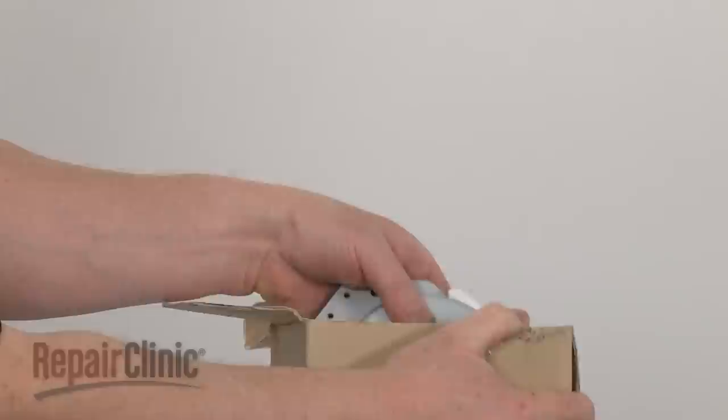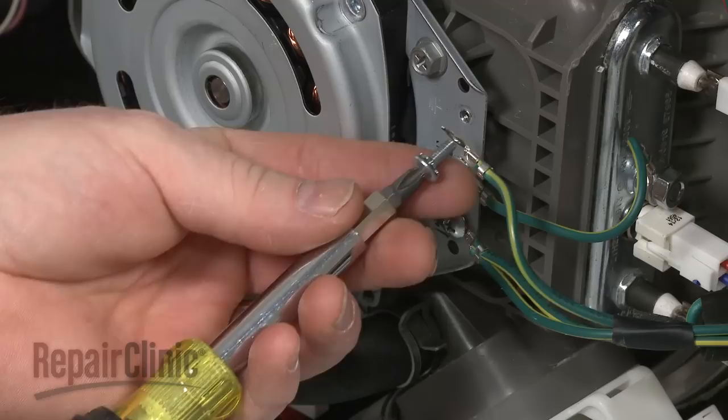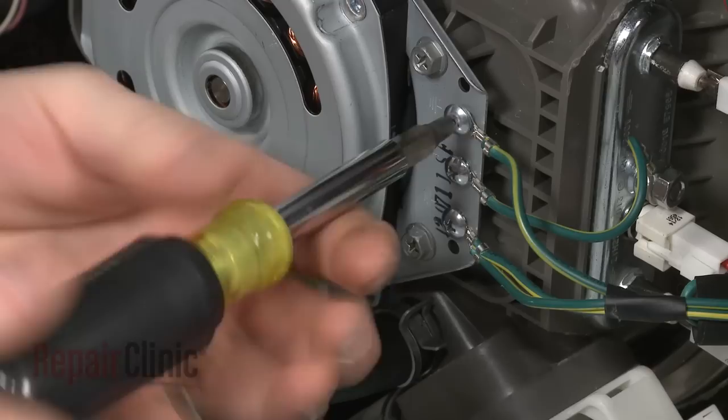Install the new circulation pump motor by inserting the shaft into the sump. Secure it with the mounting screws. Replace the grounding wires and secure them with the screws. Connect the wire harness to the new motor.